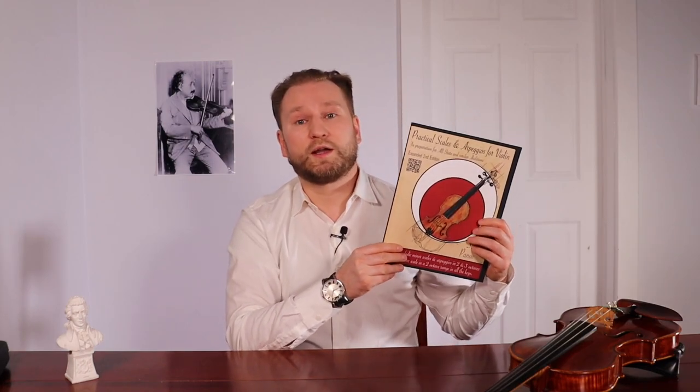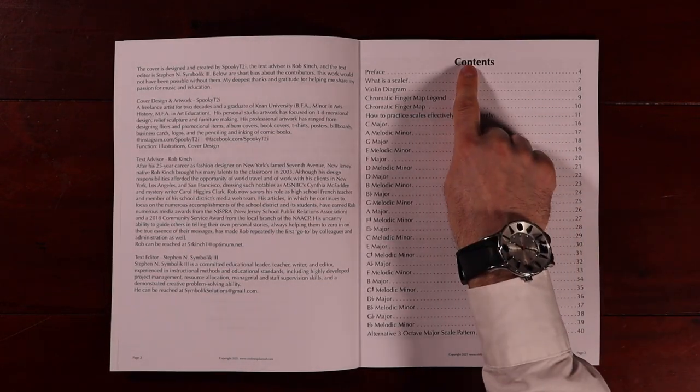I wanted to create a book for my students that was better. It starts with a beautiful design that makes you want to pick up the book and actually open it. It also gives you the very foundation of what you need without being too big, so it's not as bulky to carry around. When you open this book, you have a table of contents that makes it easy to find the scales that you need.